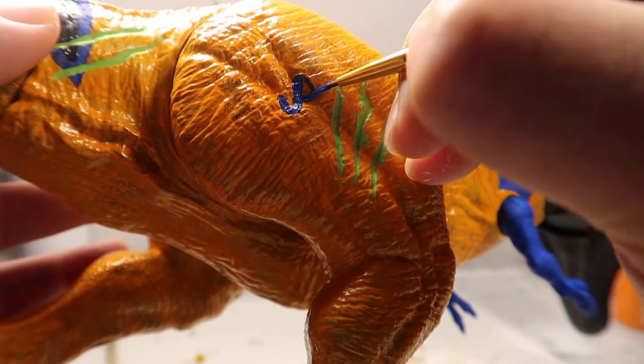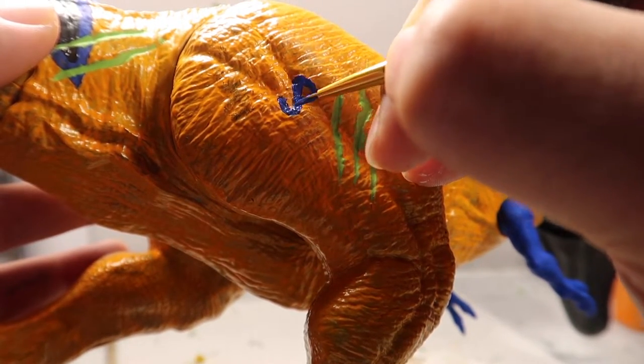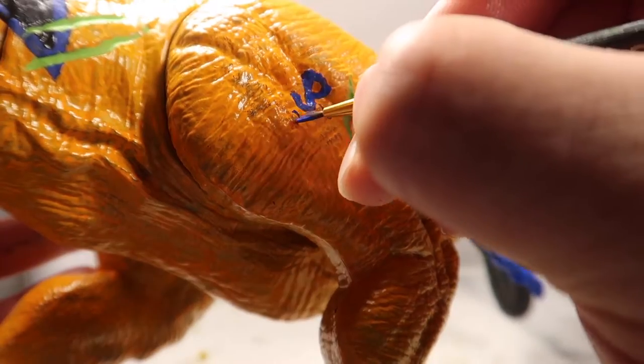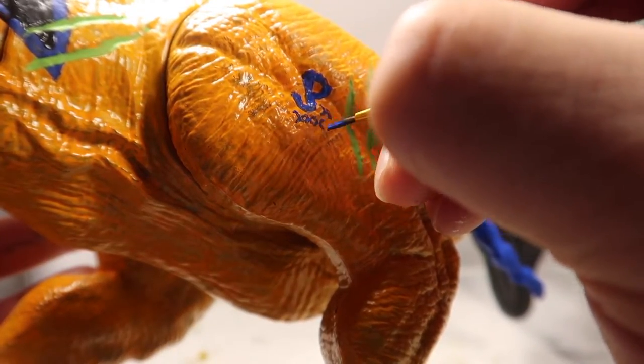I can't finish this paint without the JP sign on his side to close it all off — Jurassic Park. And that's going to do it, folks. I think we are completely done with this repaint, so without any further ado, let's close it all off.